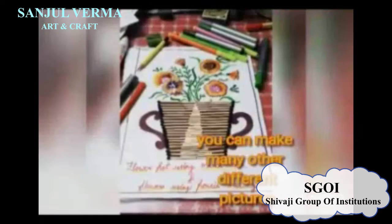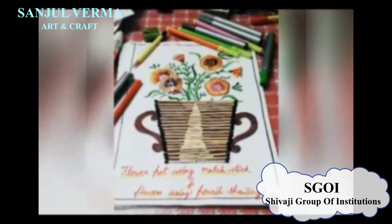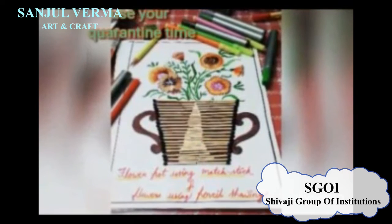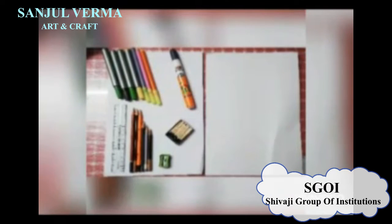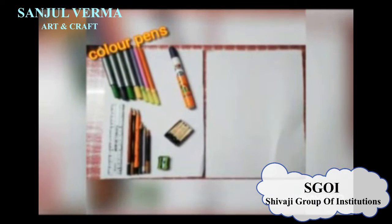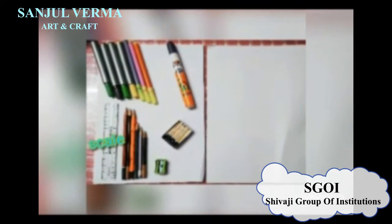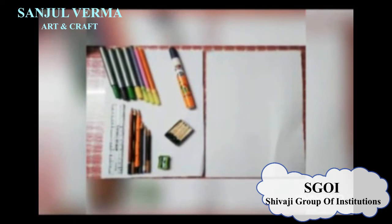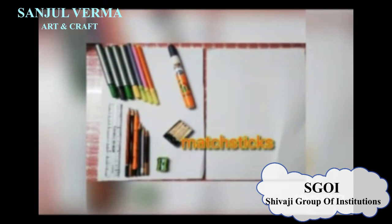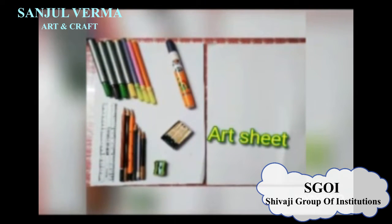To make this picture, we will require some materials. Those required things are: color pens, favicol, scale, few pencils, sharpener, few magic sticks, and last but not the least, an art sheet.